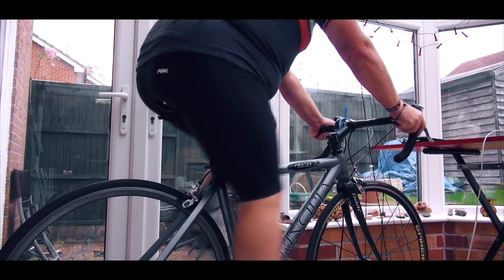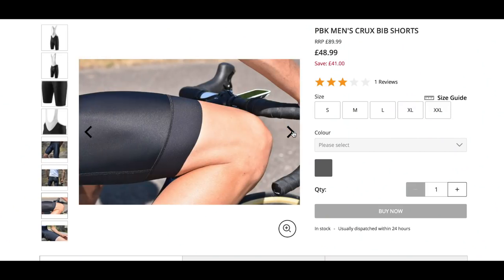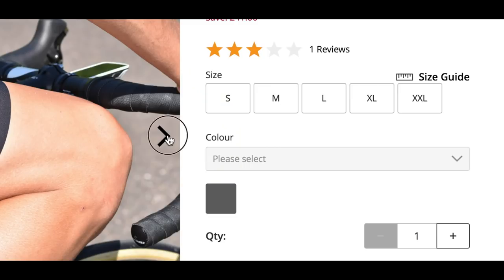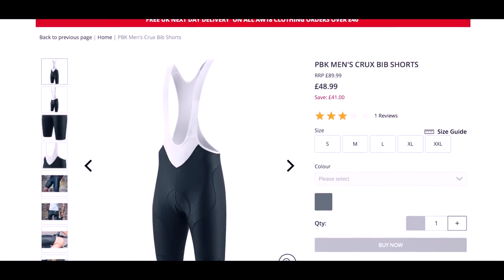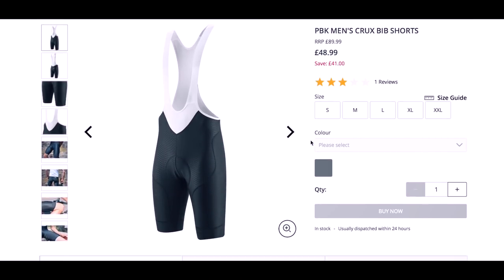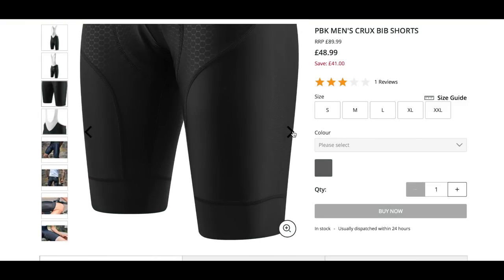All in all, I would say that these are a great pair of bib shorts. Yes, it's a shame that I was unable to get them in my correct size, but then I should lay off the cake, shouldn't I. Sizes actually range from small up to 2XL, so regular sized riders should have no problems finding the correct fit — obviously us larger chaps would benefit from the XL or the 2XL. At the time of this review, the Crux bib shorts were retailing on the ProBikeKit website for £48.99, reduced from £89.99, so go and grab yourself a bargain by following the link below in the description.